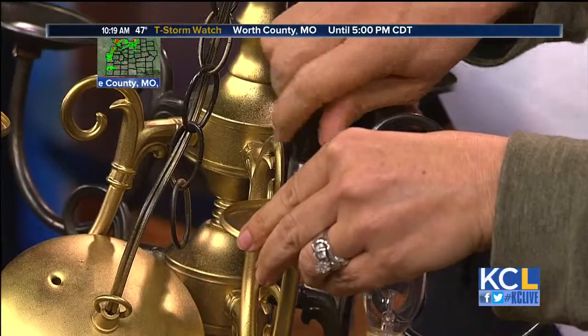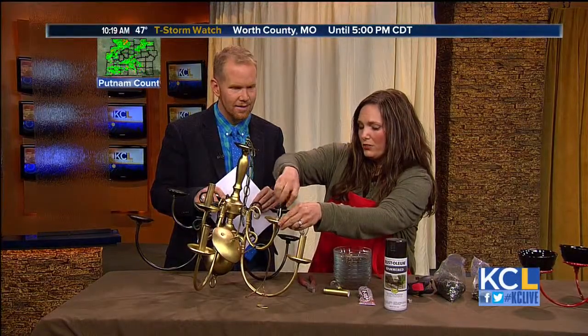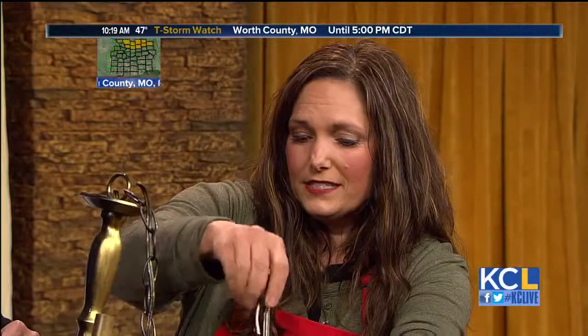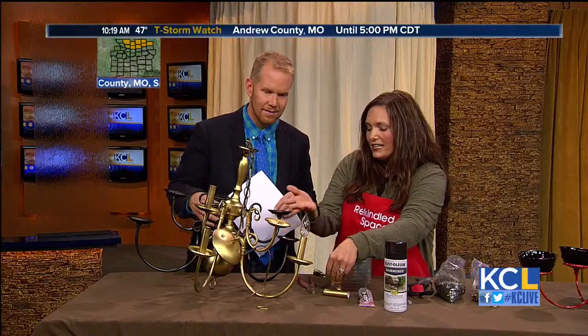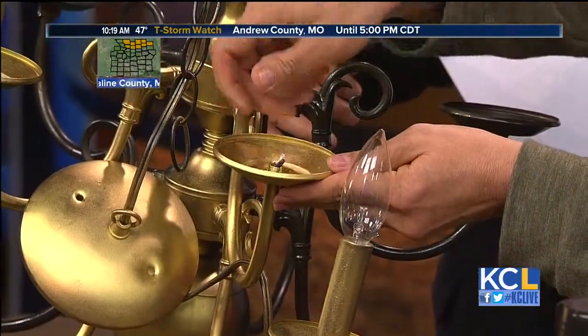How'd you come up with this idea? I have been transforming chandeliers for years. One thing we do with Rekindled Spaces is take things that are tired and make them useful again. We've always been changing the colors, and I just thought of another use — I didn't need another chandelier in my house.